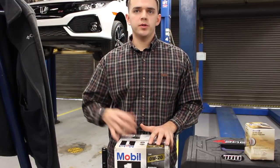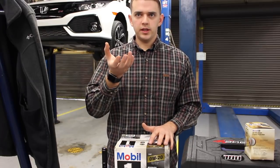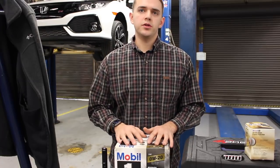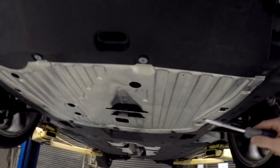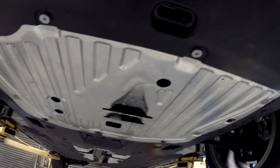The next step is to take the skid plate off the bottom of the car, which will allow us to get to the oil filter and the drain plug. Here is the skid plate that you have to remove to get to the oil drain plug and the oil filter.